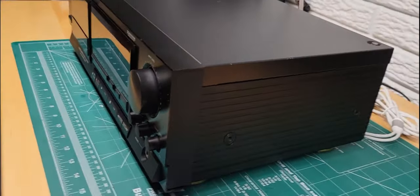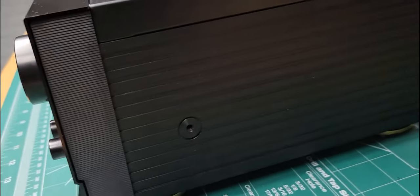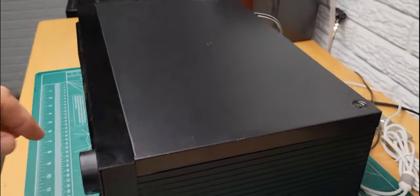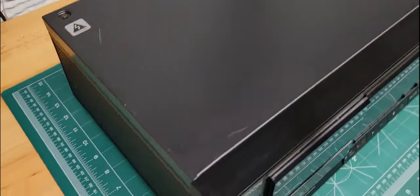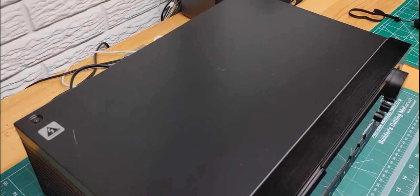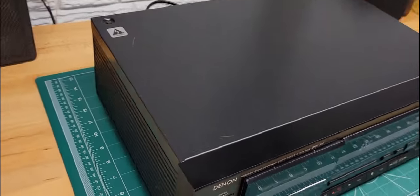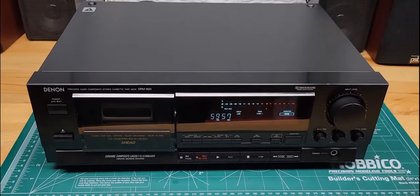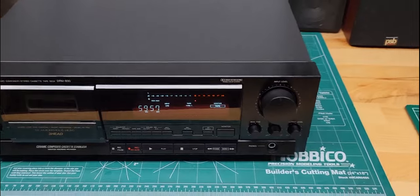So we'll go back around to the front. Cabinet-wise, the sides are plastic — kind of a corrugated plastic, I guess you could say. And then the top is metal. This unit is in pretty good shape; there are a few scratches and that sort of thing. But you can tell, even though they've got plastic on the sides, it's a well-made unit. This is one of their higher-end ones — a three-head with the mechanics and electronics of a higher-end unit.